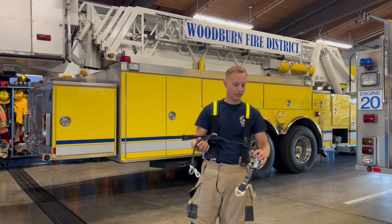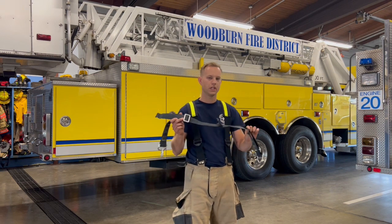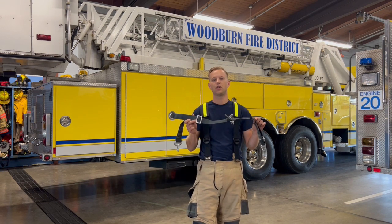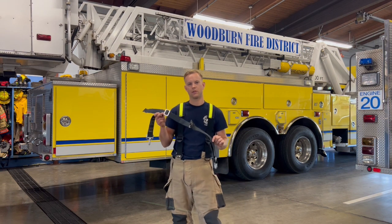A couple things about it: it has two different adjustment points, so it's fully adjustable. It's a one-size-fits-all belt — it should fit everybody from a size 28 waist all the way up to a 58 waist.